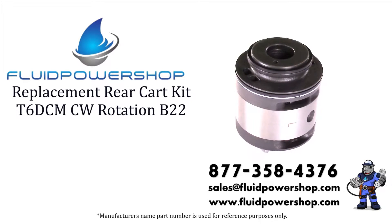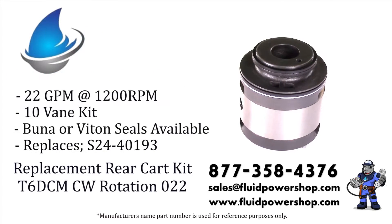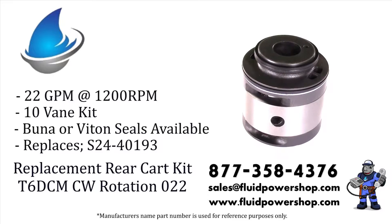Fluid Power Shop has everything you need for your Denison T6 style vane pumps. Shafts, cart kits, cam rings, and seal kits on the shelf, ready to go.